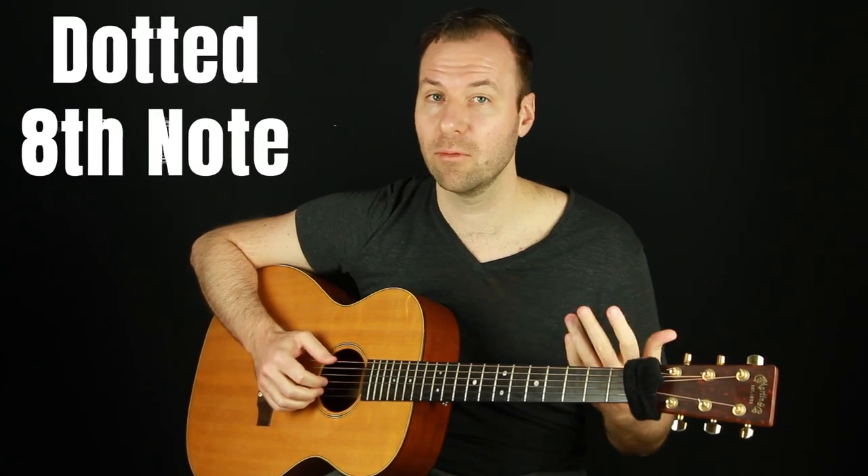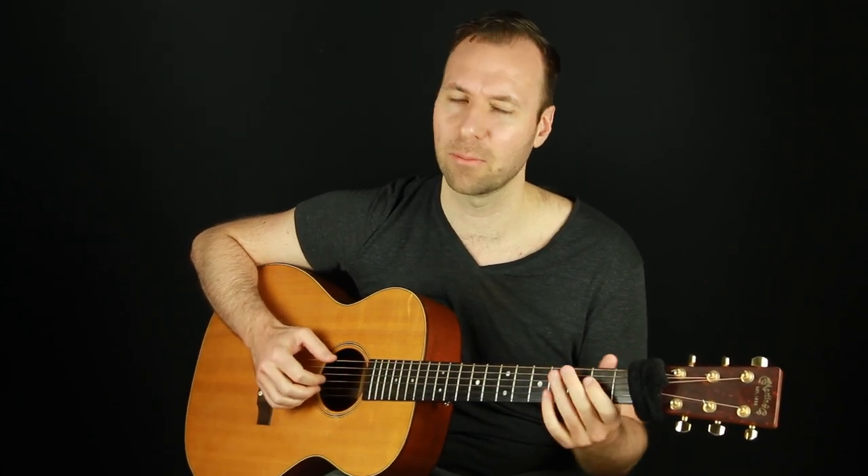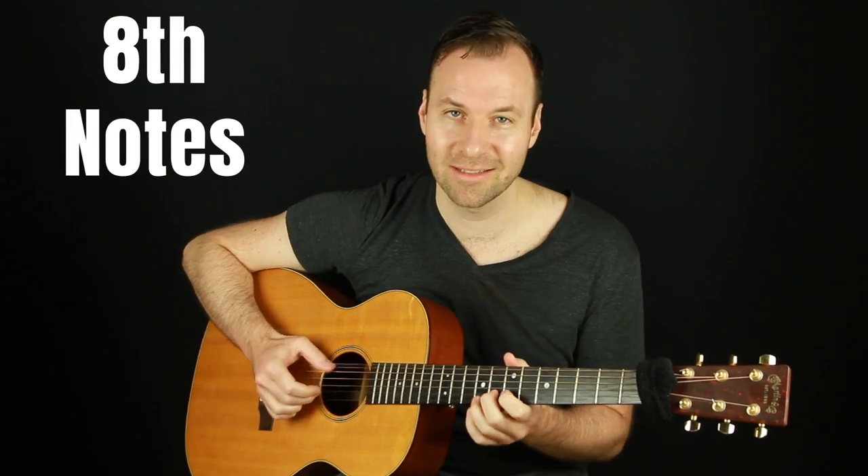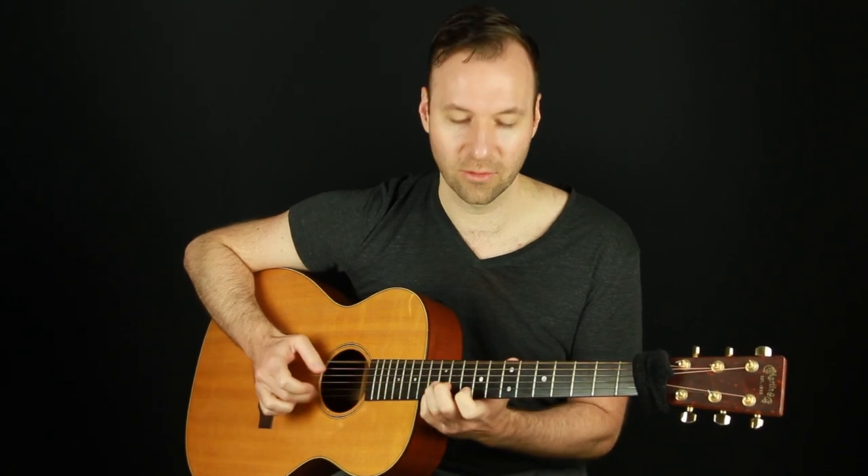The next one is a dotted eighth note rhythm — same syncopated on-off feel. If you think eighth notes: one-and, two-and, that-and. Each one is an exercise to sit with for a long time to make sure you can keep the bass going. Then you can do straight eighth notes — just play constant, nice and even. You don't need to swing it necessarily; do whatever sounds good to you.